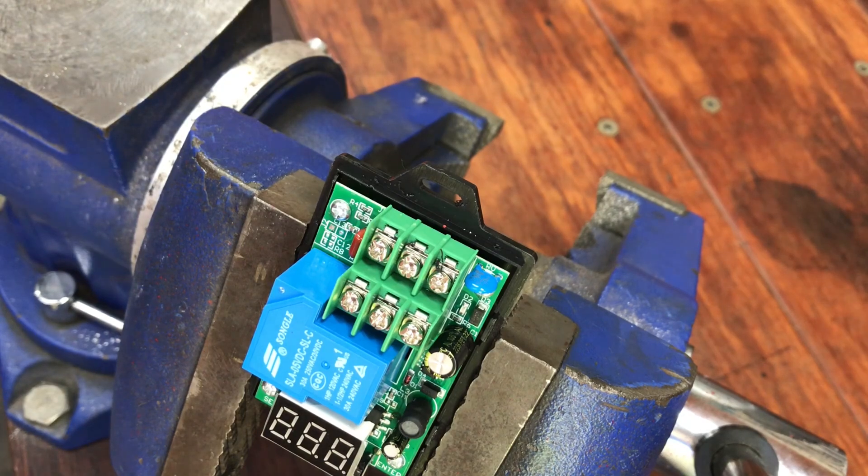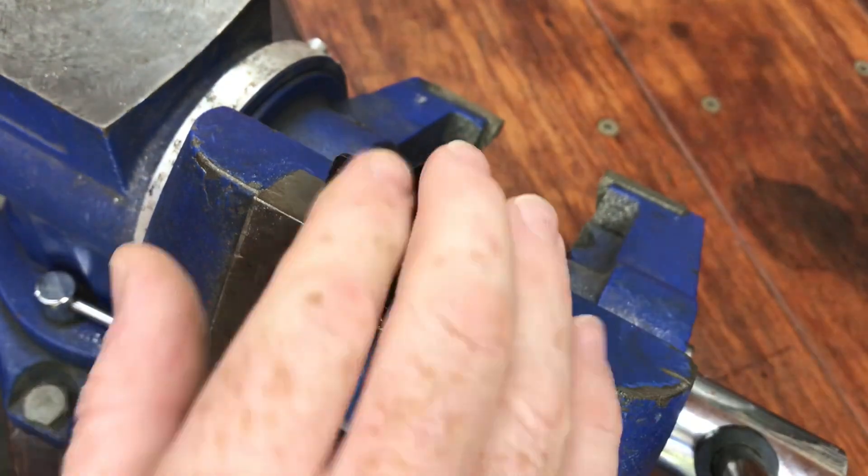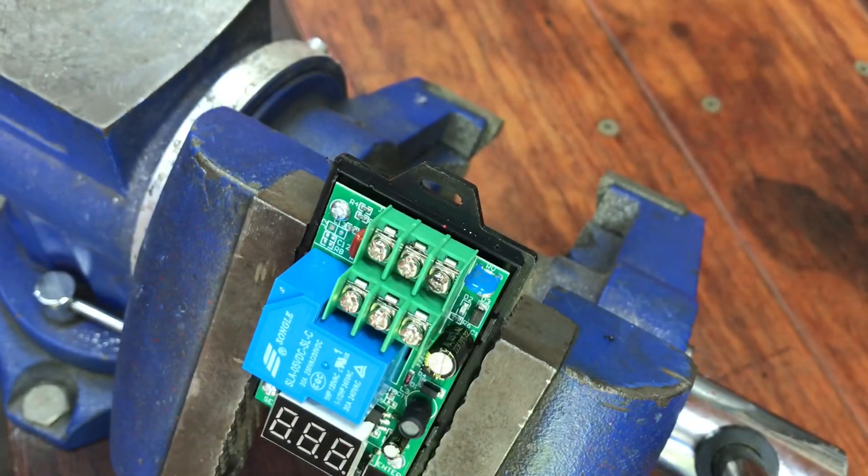To get the controller to fit nicely on the panel underneath the push button, I have to remove this little tab.